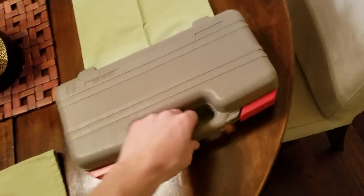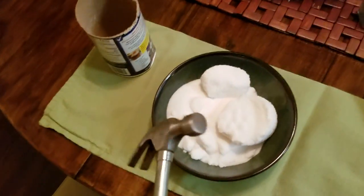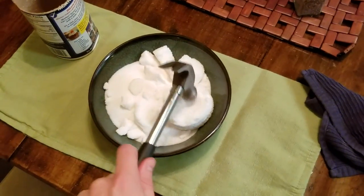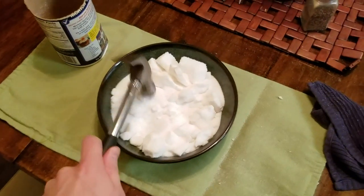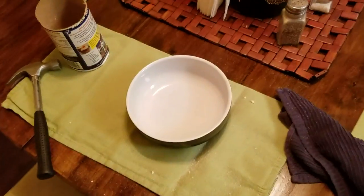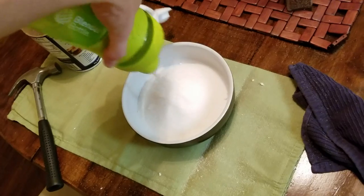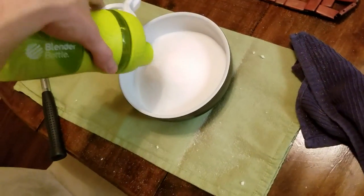Tools that you'd normally use around the house can actually be used for cooking as well. Today we're gonna be using a hammer. Don't be an animal — make sure that you wash your hammer first before using it. Break apart all these big pieces. Probably gonna get salt everywhere, but it's a small price to pay. Smash it up. If you're like me and occasionally go to the gym, grab your shaker bottle. Grab a piece of paper, use it as a funnel. Shake the shit out of it and then you should get some nice smooth salt.